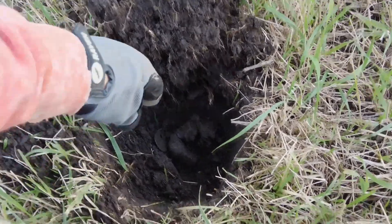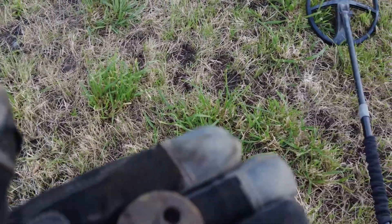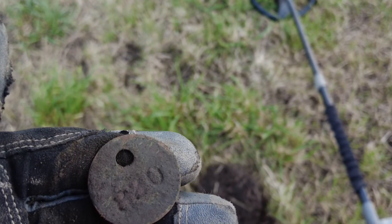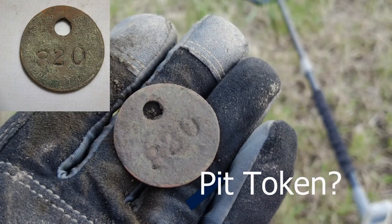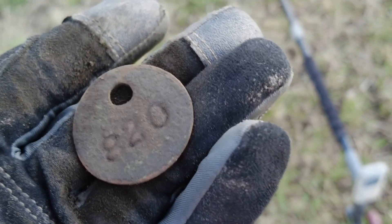This was giving me a nice solid 92, quite high — some sort of tag or token. Maybe it's a miners token. I think that says 820 on there. Let me give it a brush and see if I can see any more detail. It might just be off a bit of machinery, which is a bit of a pity — usually there's some detail to say what mine it was from. That just says 880 I think — can't see any other writing on there. I'll clean it up and show you a picture.